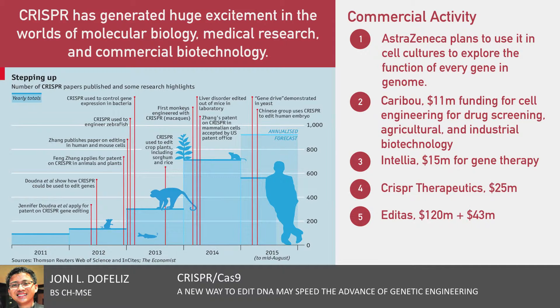CRISPR Therapeutics, co-founded by Dr. Charpentier in Switzerland, has raised $25 million and is aiming at a similar market, as is Editas Medicine, co-founded by Dr. Zhang. In early August, Editas raised $120 million from a group of investors that included Bill Gates, on top of the $43 million the company raised in 2013.